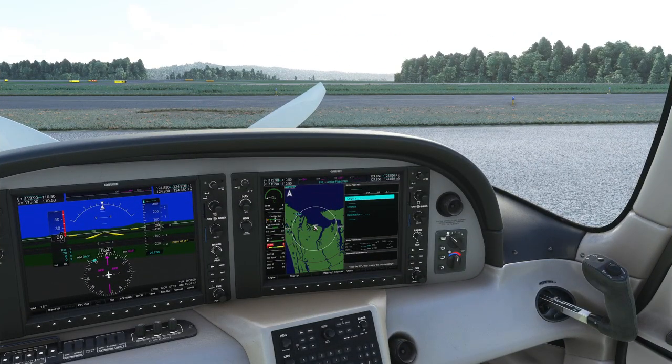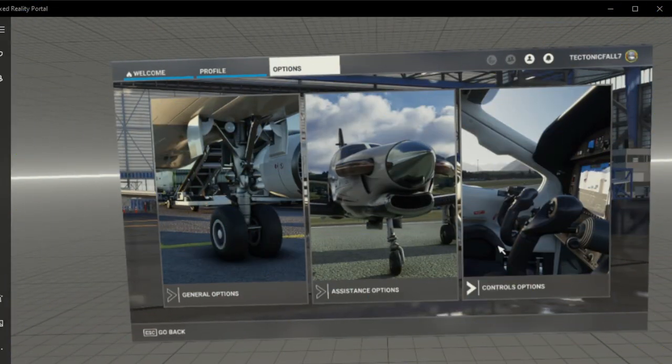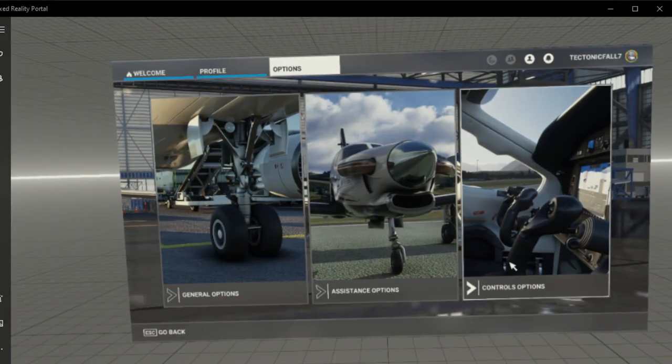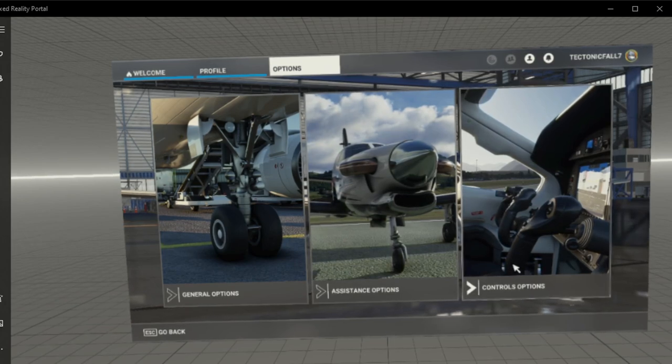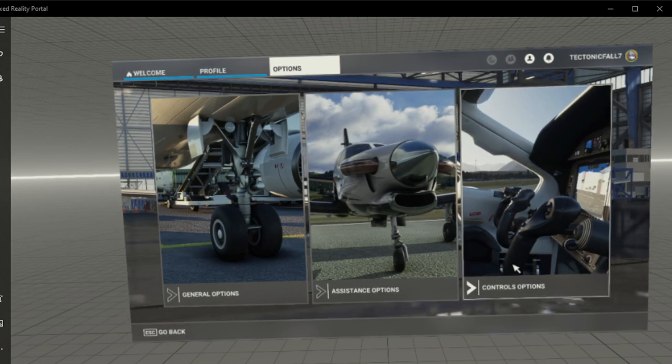The first thing we're going to need to do is enter VR mode, because we cannot access our VR controllers if we're in PC or monitor mode. Now that we're in VR mode, we'll be able to select the VR controller in our control options. I'm also using mirror mode now, so it's not going to be the greatest quality, but hopefully you'll be able to see what's going on.